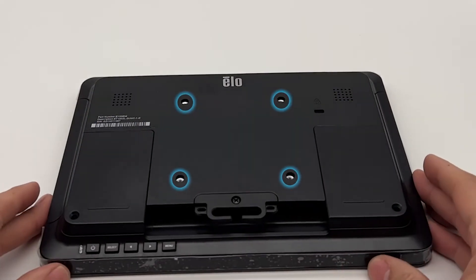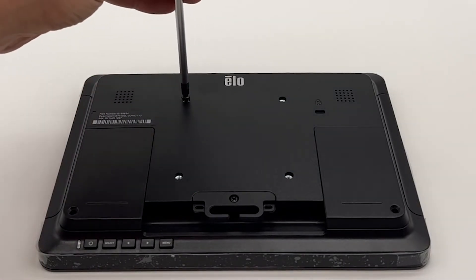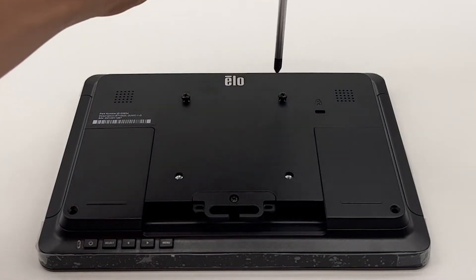On the back of the display screen, there are four mounting points to secure the screen to the mounting plate. It's recommended to place and tighten the top two screws, leaving about a quarter inch of space. This will allow you to slide the screen onto the mounting plate.